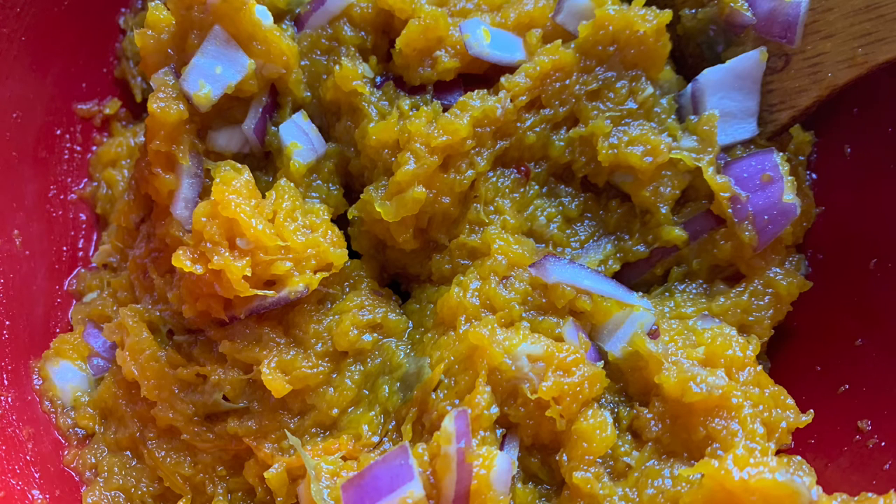Now I've mixed everything together with the smashed pumpkin. I included the chopped onion and added a little bit of salt, and I'll check the salt later for the right taste.